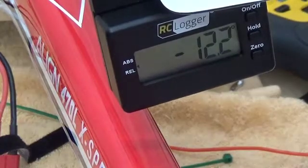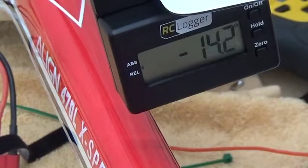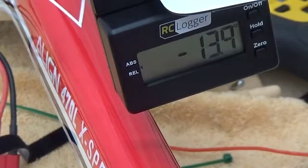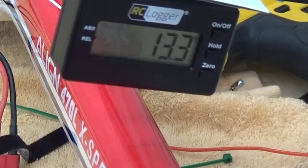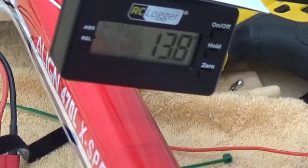Next step is we're going to set positive and negative pitch curves. I'm starting at negative bottomed out all the way. This is a matter of preference — this thing has got a ton of power. I personally like somewhere around 14 degrees; you may want to start off with 12 or 13 and work your way up. I like it to pop fairly well and the collective pitch definitely helps with that. We just want to get a symmetrical pitch here. I had about 13.8 or 13.9 on the other end — that sets total collective available.